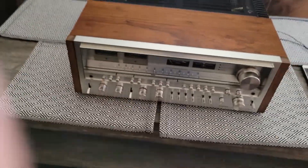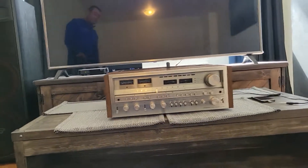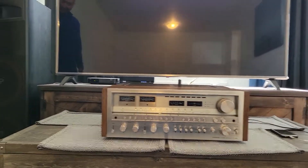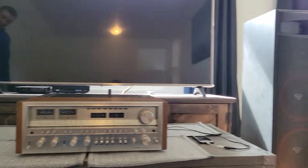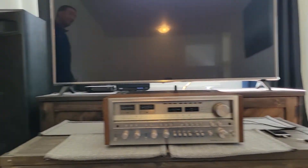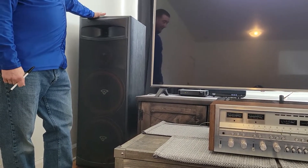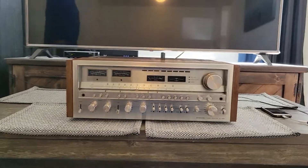We're going to give it a test start. The speakers I'm using with it are XLS Cerwin Vega 215s, meaning they have two 15-inch woofers on each side. These are very powerful — rated at 500 watts per channel — so I don't think we'll have any problems pushing the Pioneer.